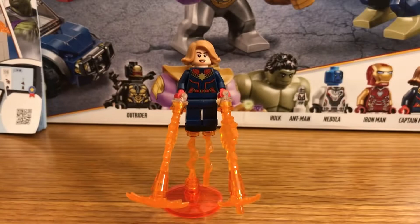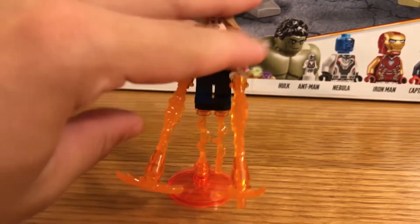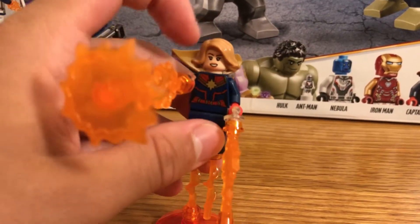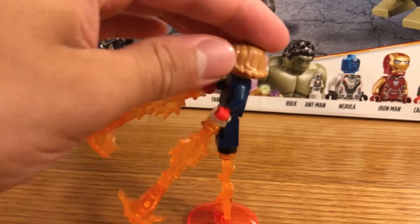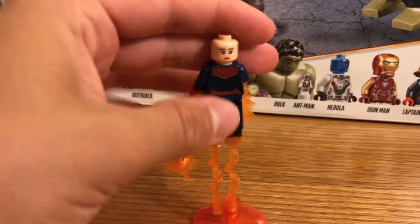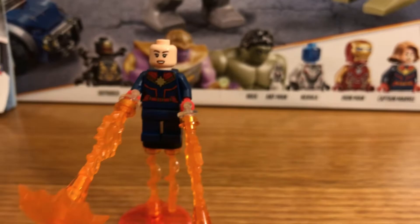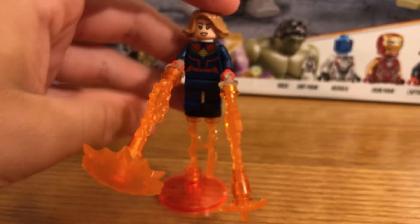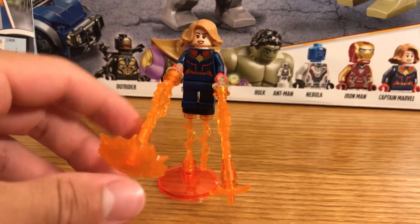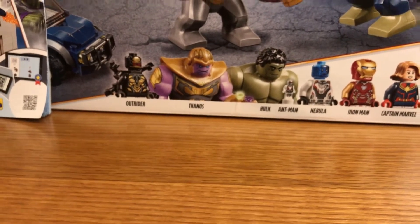The last minifigure is Captain Marvel, one of the newest Avengers. I really like the new rip/flame pieces she comes with — you can swap them out and they look pretty cool. The hair design and printing on this character are really well done. There is a back side to the headpiece — just a blank face with a little smirk. She is one of my favorite minifigures in this set alongside Iron Man.